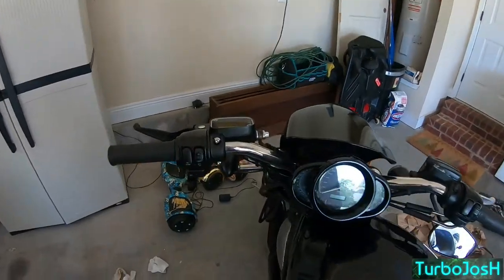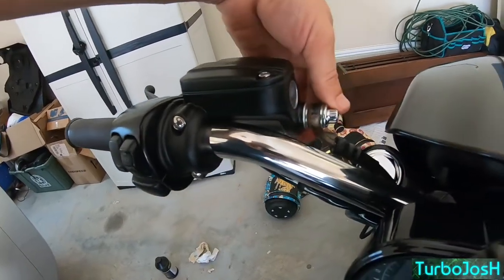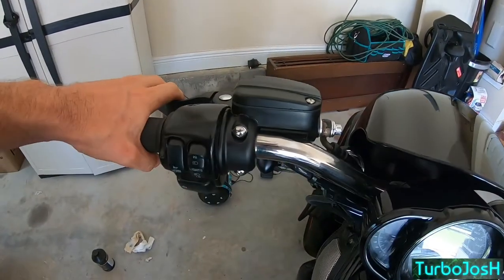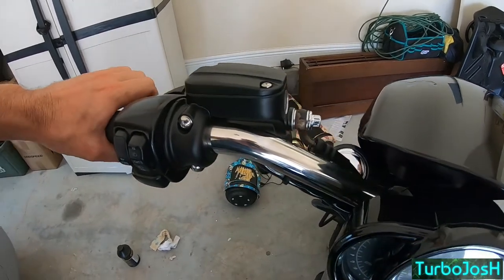There's a lot more I want to do because I want to flush the fluid, but we've got our outer casing back on with three allen heads, our top back on hand tight with a screwdriver. No leaks as of yet, so we're good to go, and we've got clutch pressure — I am satisfied.